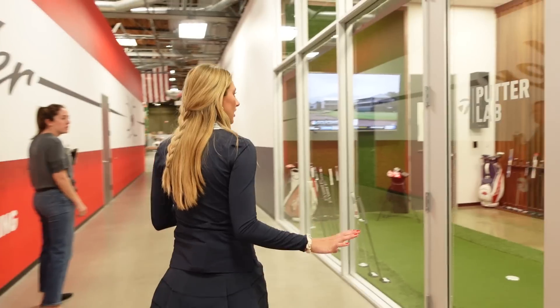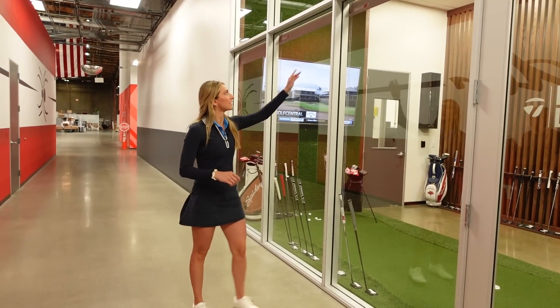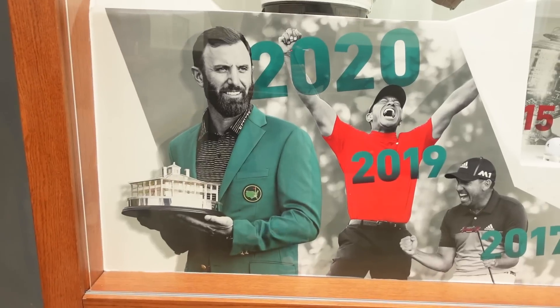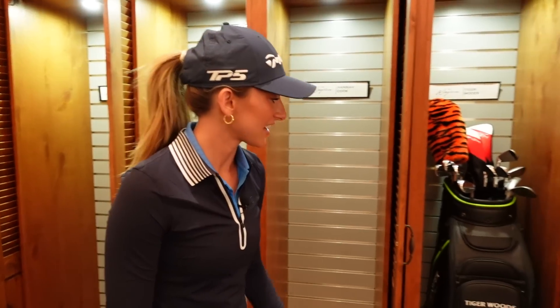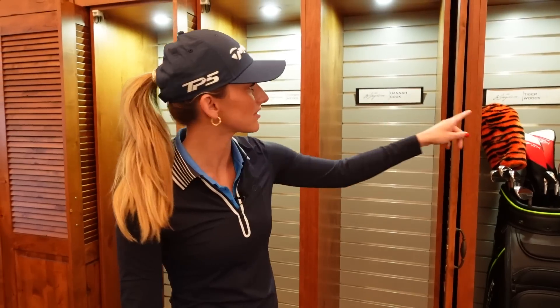This is also where the tour players come. Allie gave us a little inside scoop saying that when the shades are down it means someone special is here. Loving the privacy. How does it feel to have your name next to Tiger? Crazy. I say this every time — this is only my second time here, but it doesn't change. The excitement doesn't change for your name to be right next to Tiger Woods, no matter what. It's so cool.